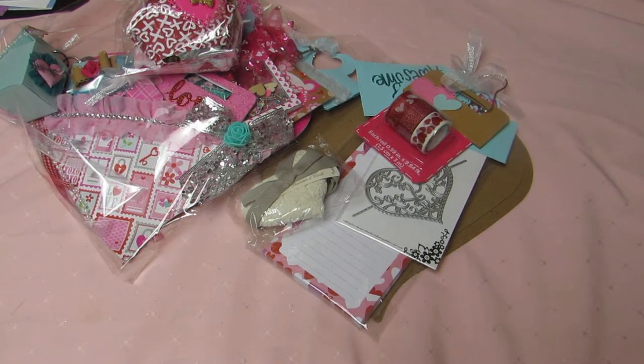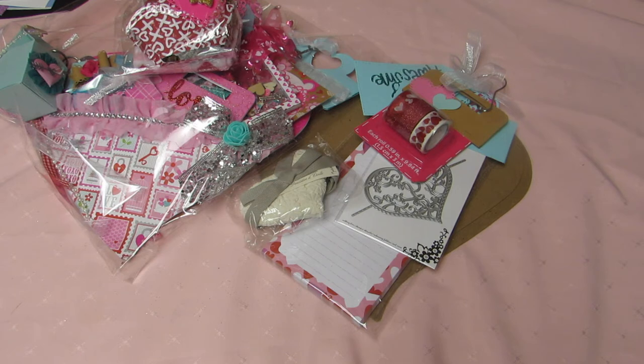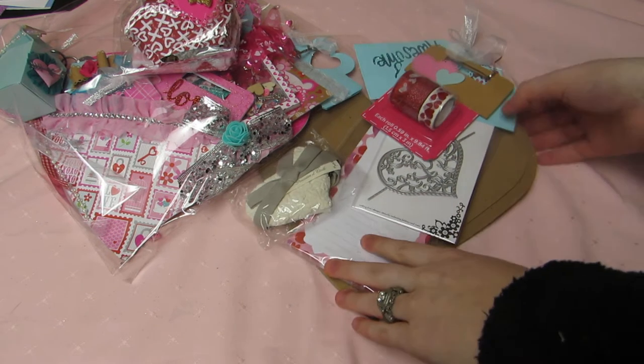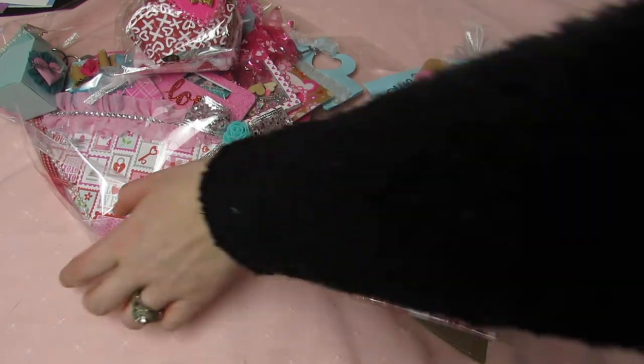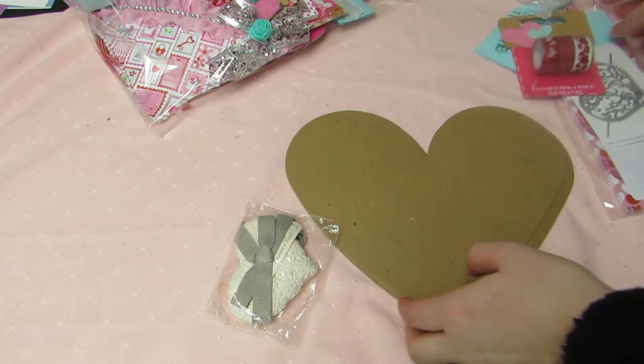Hey y'all, it's Brit! I'm here to reveal the second loaded heart from Joanna. She sent me some hostess gifts, so let me show you that first — which was super sweet of her, she didn't have to do that.